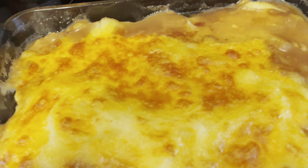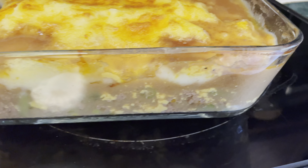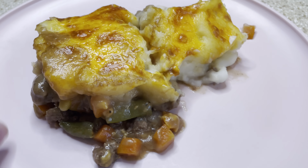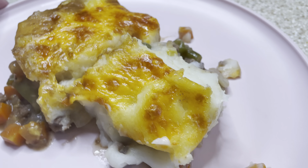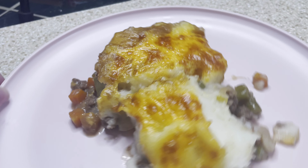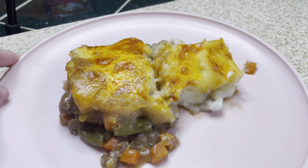Here is my shepherd's pie out of the oven. You can see some of that liquid seeping through — that's what I was talking about, it was a little watery. But here is our plate. This was delicious — this is always delicious and it's such a comfort food. Definitely something that you need to try. This was a delicious dinner.